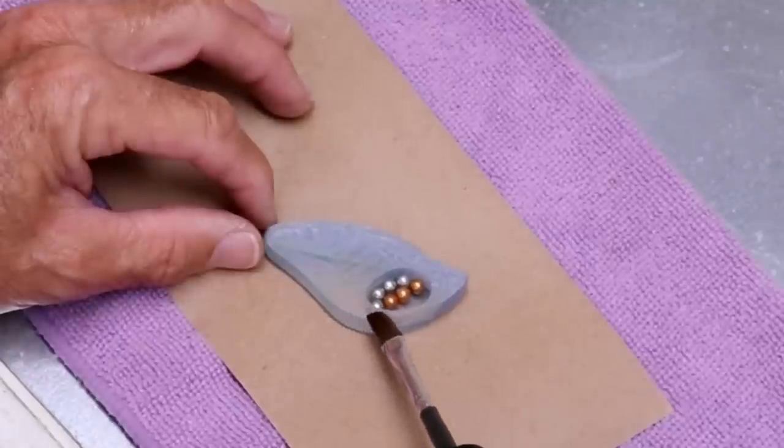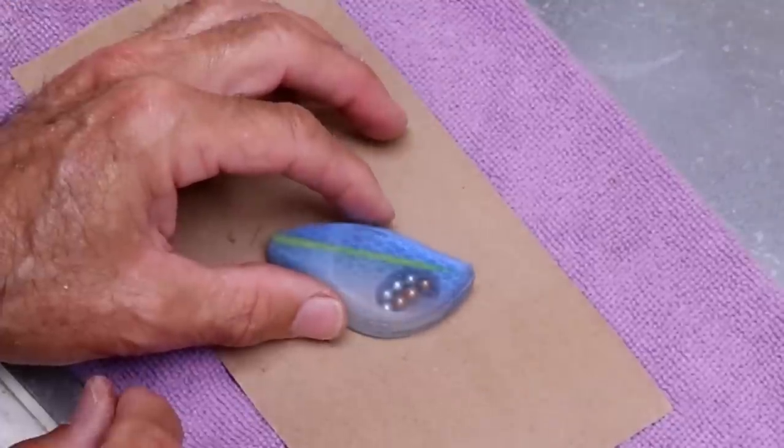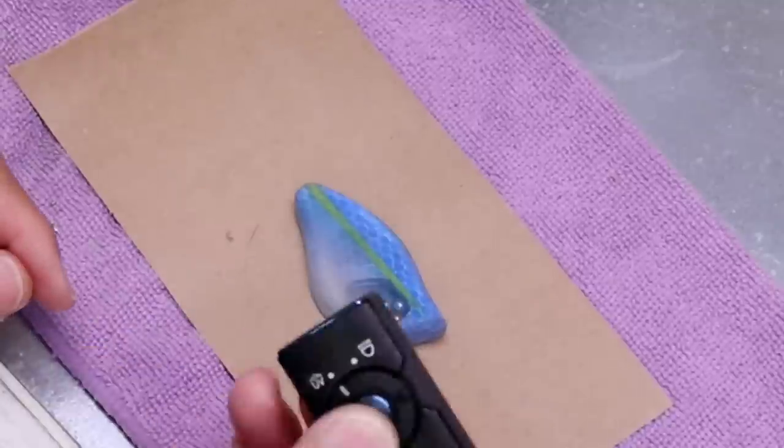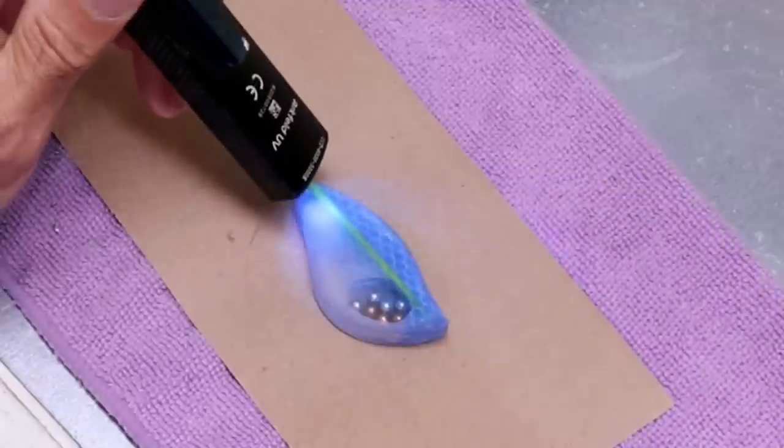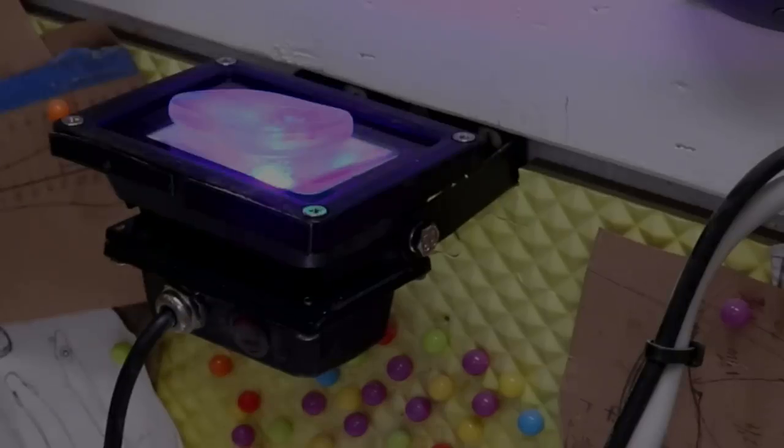I'm going to be super conservative with the glue right near the edge of the ball bearing chamber. I'll give it an initial set with the UV flashlight just so I know it won't move when I transfer it over to the big light, and I'll leave that for a few minutes.